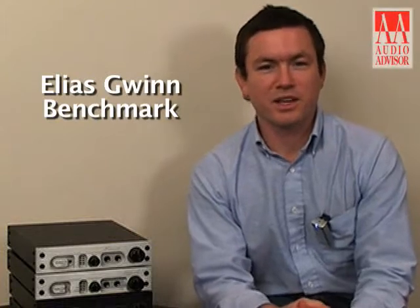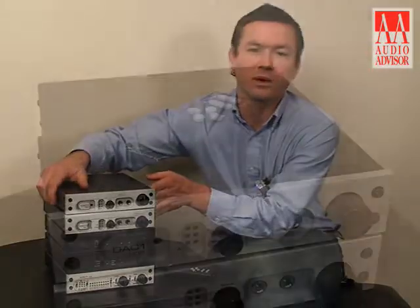Hi, I'm Elias Gwynn. I'm an applications engineer with Benchmark Media Systems, and this is an exclusive video for Audio Advisor. Today I'm talking about the DAC1 HDR.